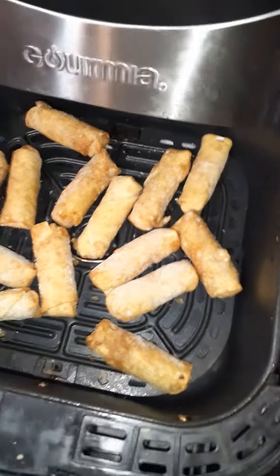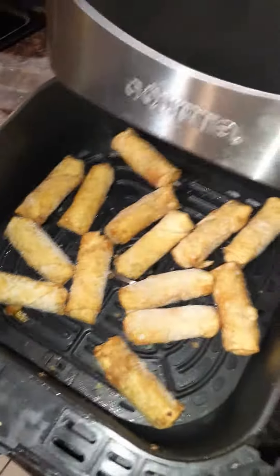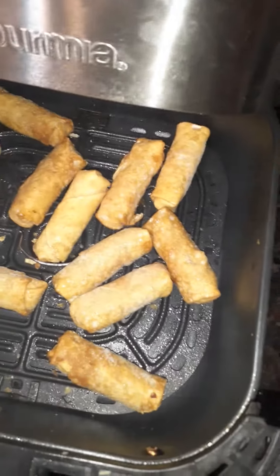Hey, what's going on? This is another cooking video from Chimp Daddy. Today we are cooking these little vegetable mini rolls. Basically what you want to do is put your egg rolls in and spray them with a cooking spray, then flip them around and rotate them to make sure you get enough spray on them.